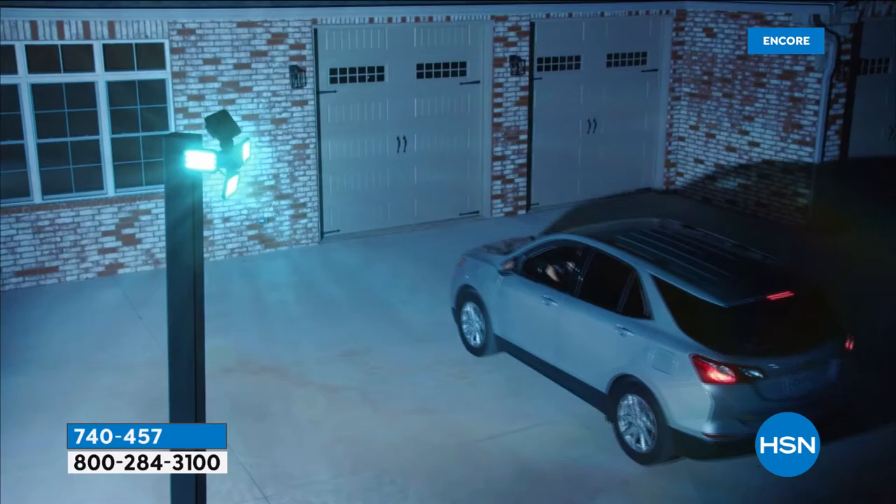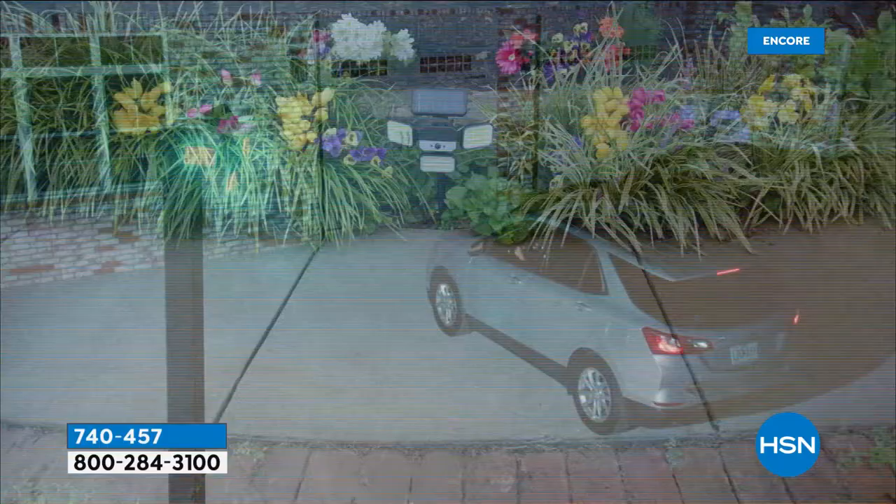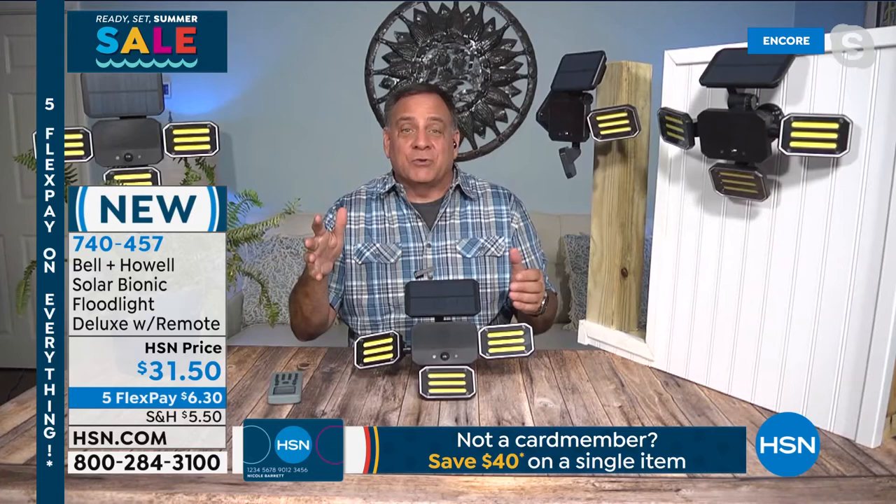Each one of these has three panels with COB LEDs — that's chips on board — which are little circuit boards with lots of lighting elements. Each panel has 12 lighting elements, that's 36 per panel, times three panels equals 108 separate lighting elements. There's a motion sensor built in, a solar panel on top, and a remote control that comes with it so you can control things like making the light strobe if you see an intruder. You also have the ability to have lights on constantly at 75% brightness, just like a regular floodlight.